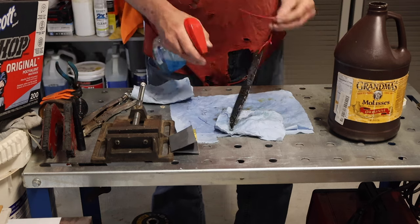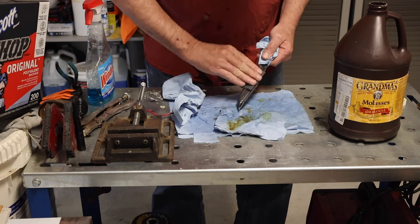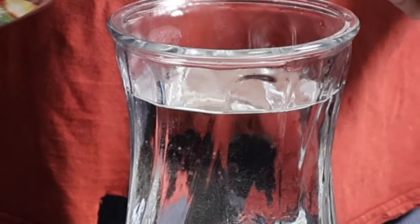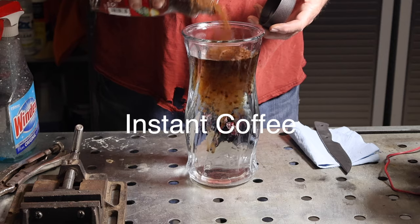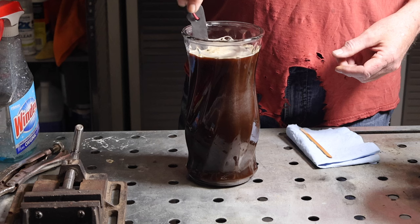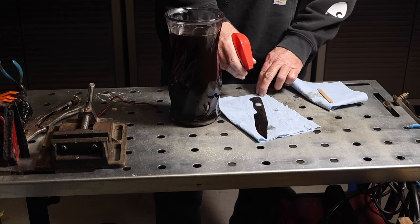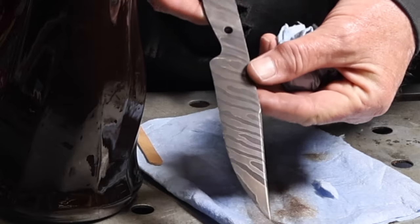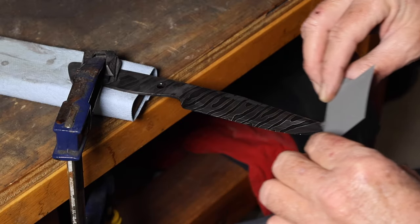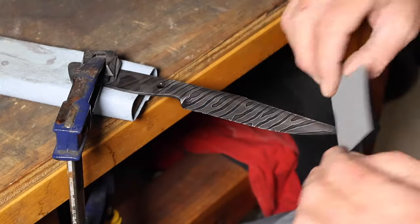Once I had that done, I etched it — ferric chloride and water, 3 parts water to 1 part ferric chloride. I ended up doing about six etches, anywhere from one to five minutes each, and sanded the oxides off in between. After that I did a coffee etch. I probably slightly over-etched the knife — you can actually feel along the blade where the edges of the 15N20 stand out just barely. I probably could have etched it one or two times less.